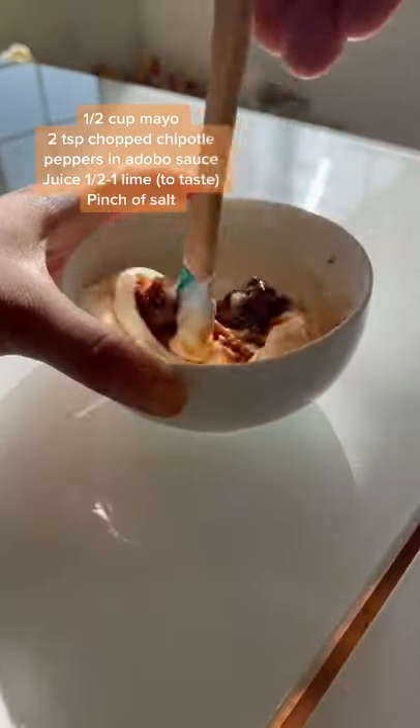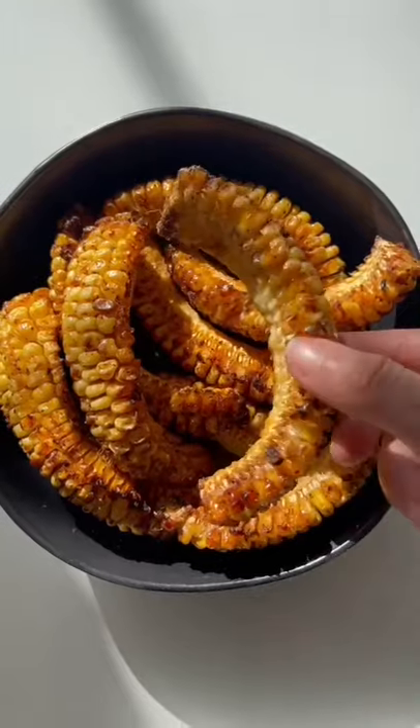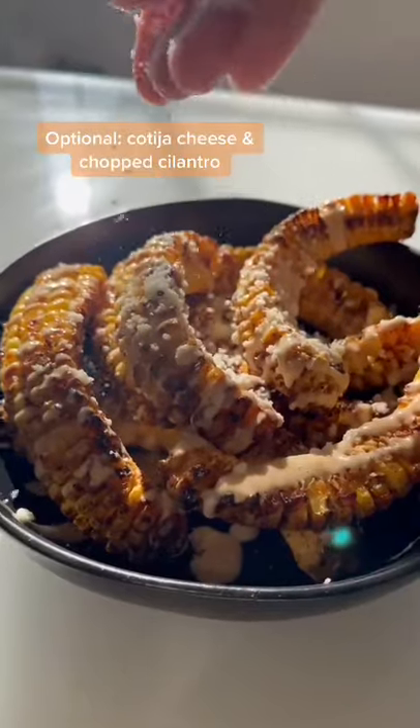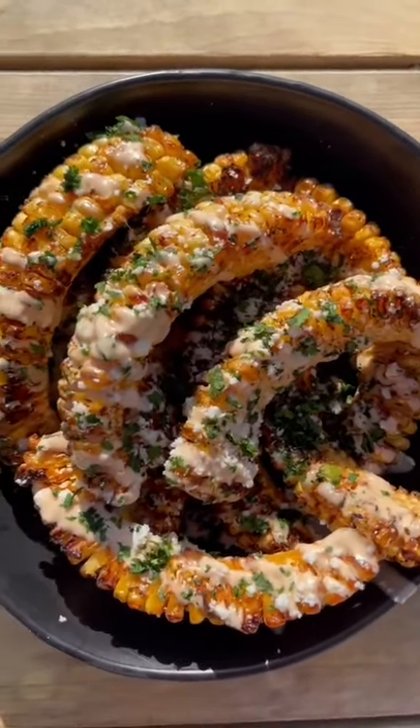For our chipotle lime mayo, we combined all these ingredients on the screen, and just look how freaking cute they are. I added my sauce and decided to make it lightly elote-inspired, so I added cotija cheese and cilantro. Enjoy!